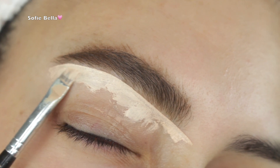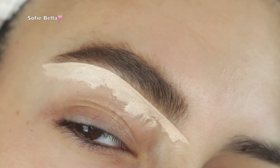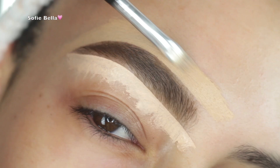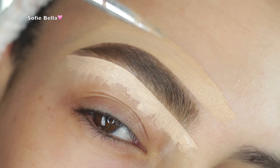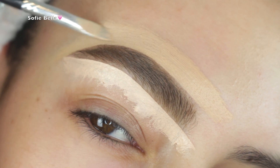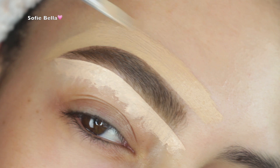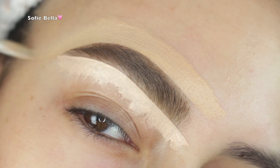I applied Soft Brown to the front and Chocolate to the tail of my brow, then went in with some concealer to clean it up. Honestly, before the concealer I had no idea if I liked it, but once I carved out my brows it was quite impressive — and also pretty quick, because my normal technique requires a little more effort. It's a very quick and easy product if you have thick brows.